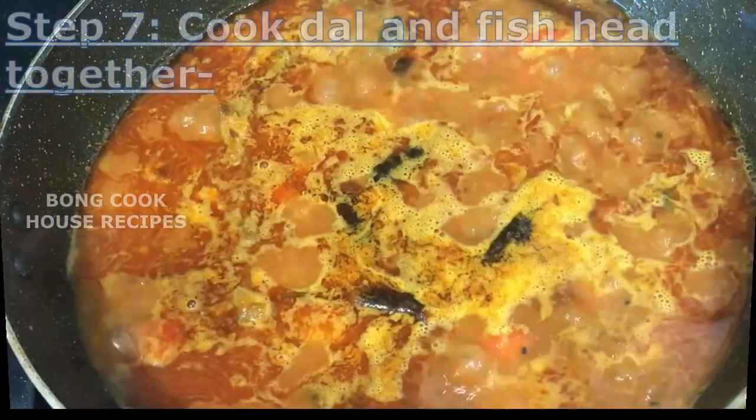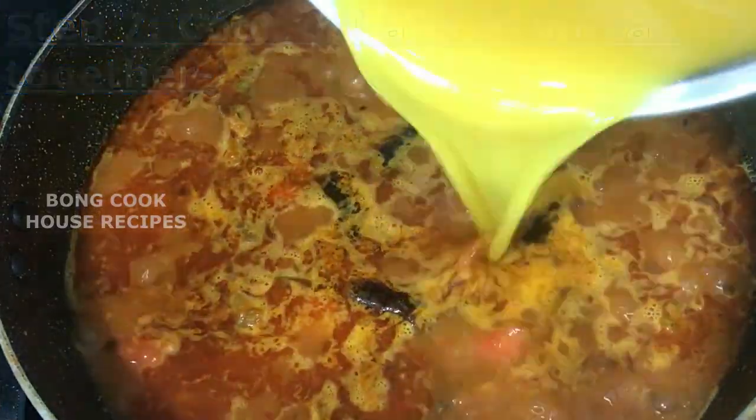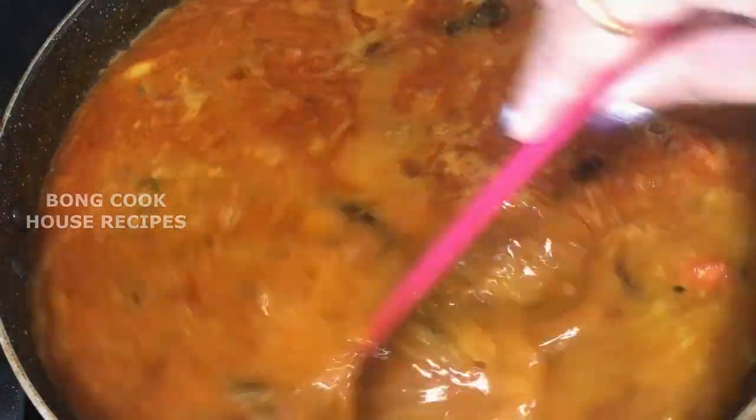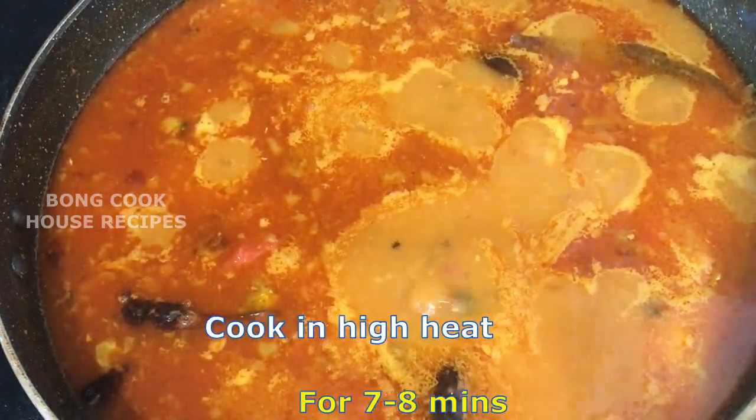The fish head curry is about 70 to 80% cooked. Now pour the beaten dal into the fish head curry, mix well, and cook on high heat for 7 to 8 minutes.